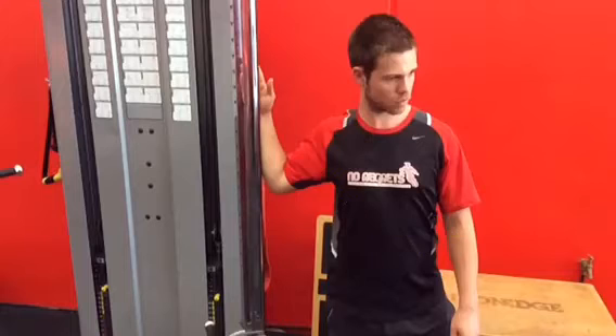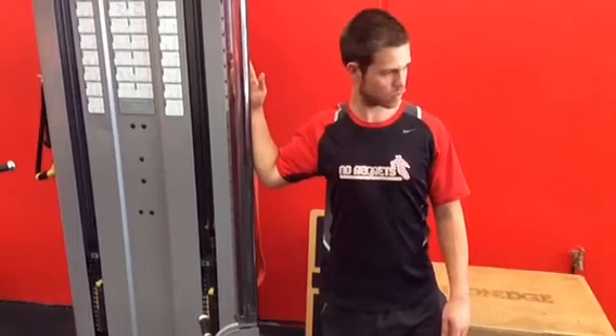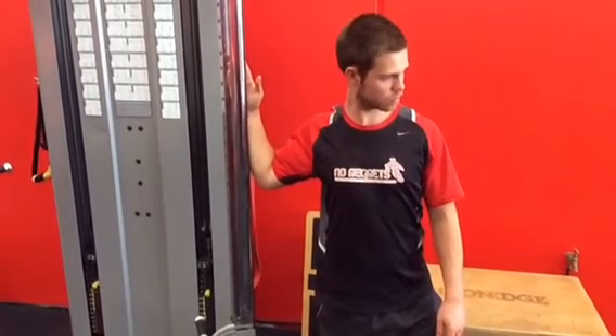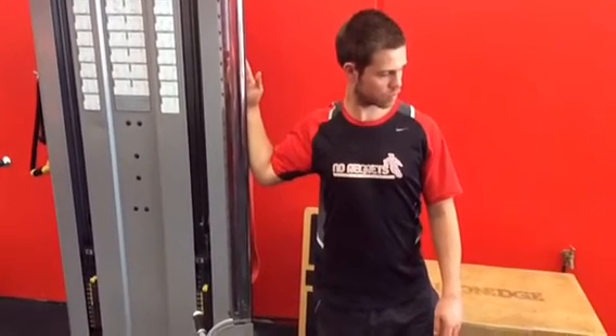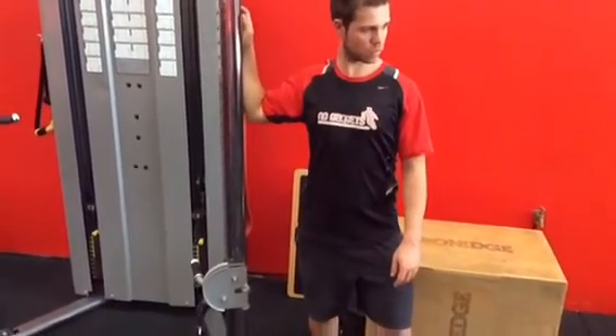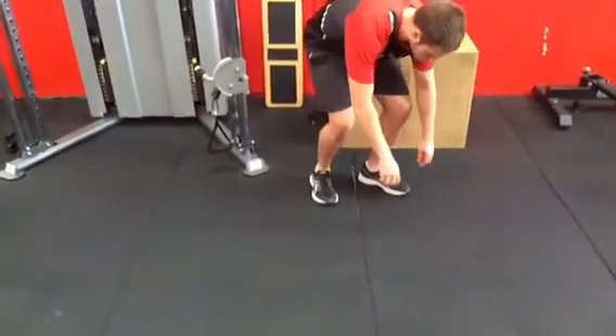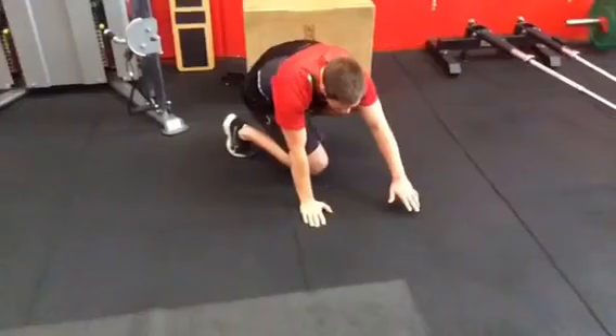Very simple stretches — hold for 30 seconds to a minute, breathing nice and calm throughout. Very simple, and they can be very effective at relieving things that are inhibiting you from working correctly. My most preferred stretch of all is the myofascial pec stretch, where we use the floor.